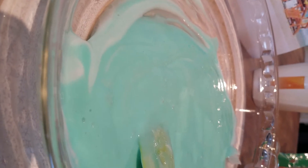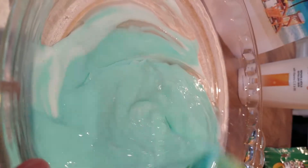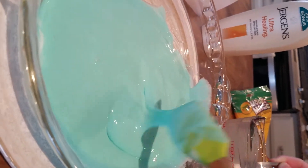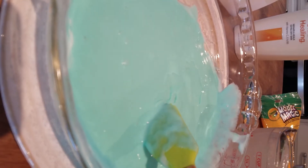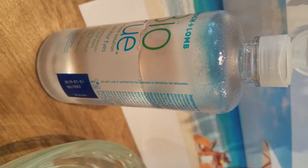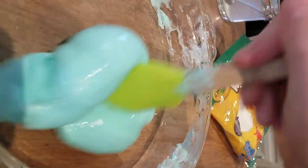Now it's time to add in our Borax — just a little bit at a time and then you mix. You're going to want to add a little more Borax solution into your slime and then keep on mixing. Now we're going to be adding a little bit of contact solution. And this is what the finished product is going to look like.